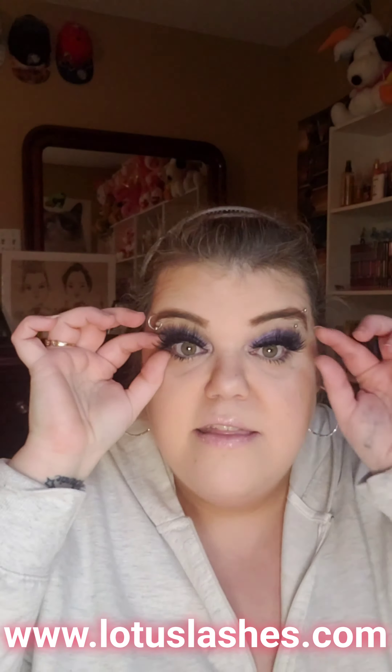So this is the finished look. This is the Maybelline Fit Me Loose Powder. Also, these are the eyelashes — I'll put the link up there as well. These are the eyelashes from the other day, the Lotus Lashes. Absolutely gorgeous, guys. Let's see how to get this look, so stay tuned.